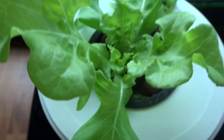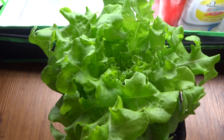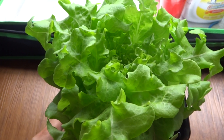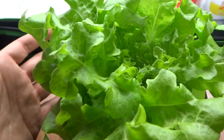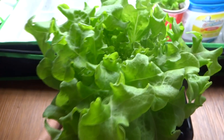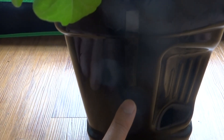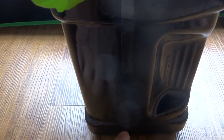Today is June 6th and it has been exactly two weeks since I placed the lettuce into this container. Look at the growth on this plant — it's going very nicely, very good size. The nutrients have not drained too much; they're still at a good level with plenty of water remaining. That should be enough for the plant to grow through its full cycle.